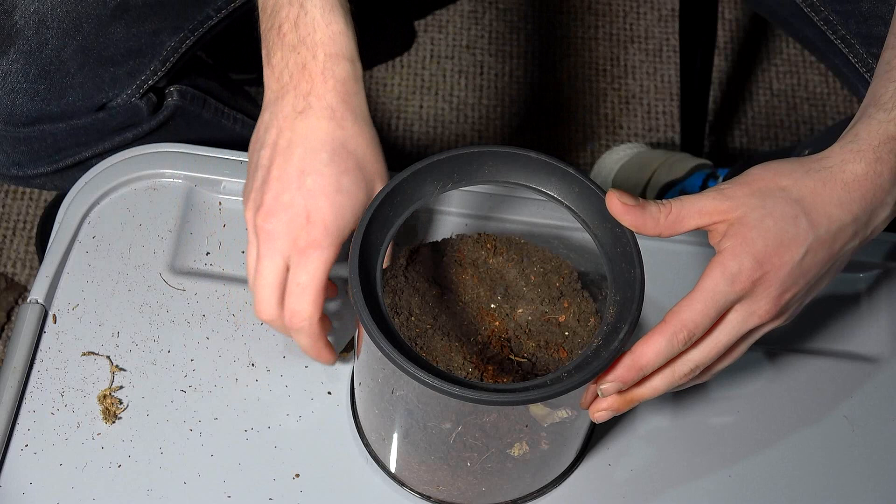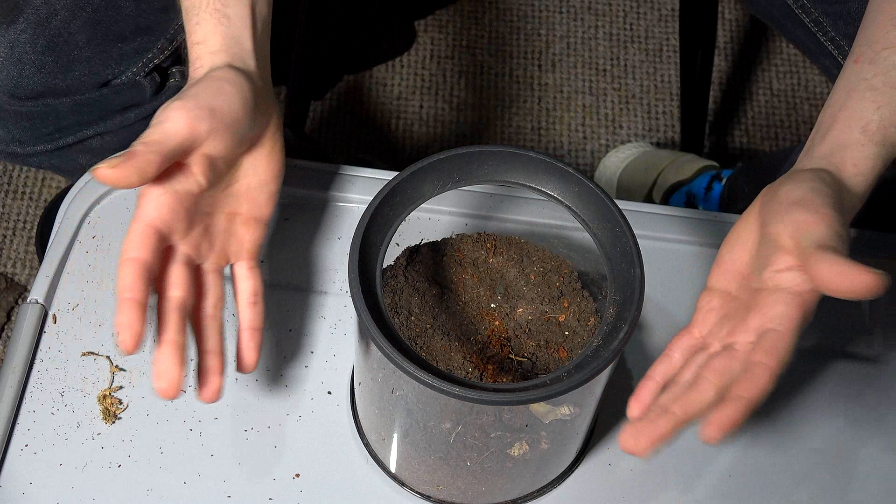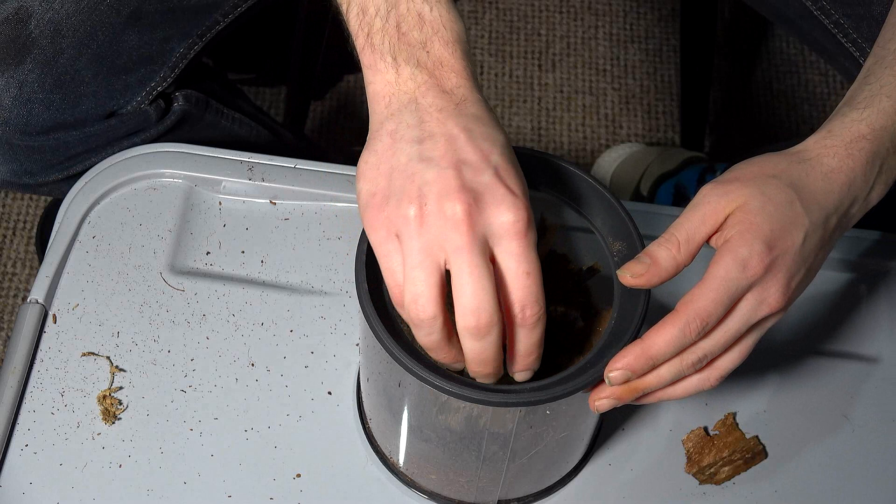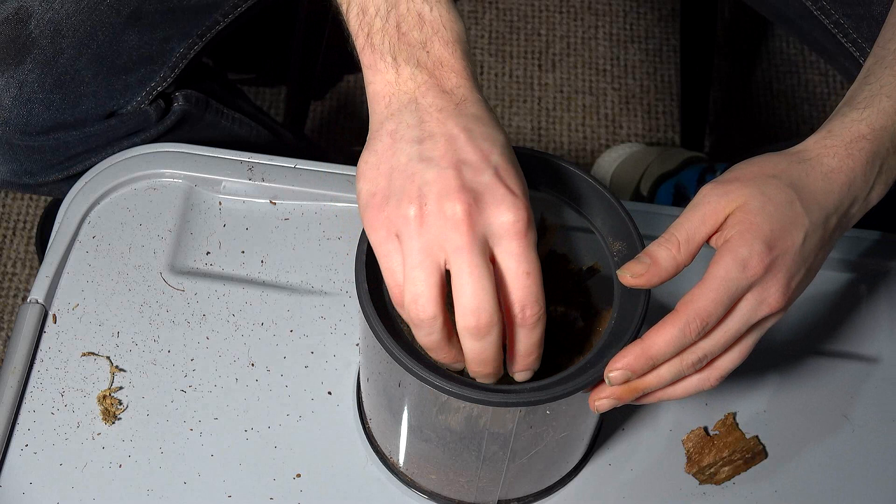Now I don't know a huge amount about this species other than the fact that they make cool webs and I believe they're from Bolivia or some of the surrounding areas. And I've been keeping my eye on this species for quite a long time. Tony Webb has had them on the site for a while and I just really wanted to give them a go.